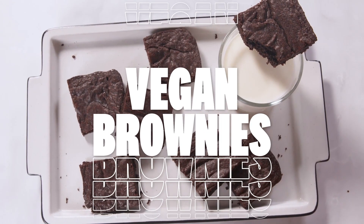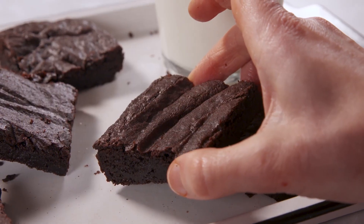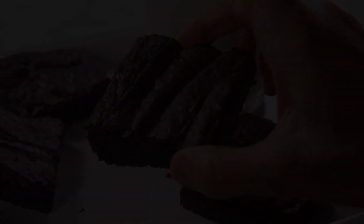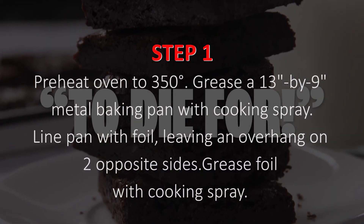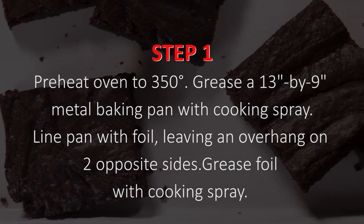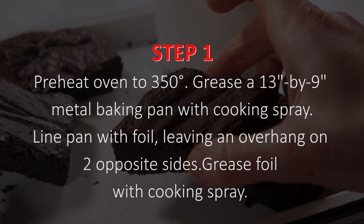Here we go. Step 1. Preheat oven to 350 degrees. Grease a 13-inch by 9 metal baking pan with cooking spray.